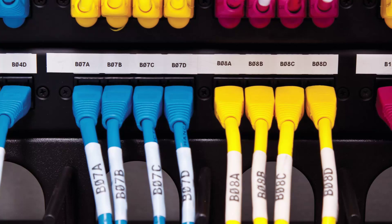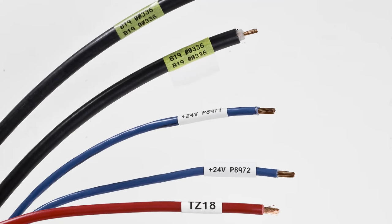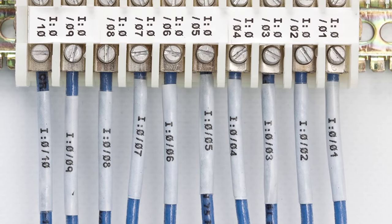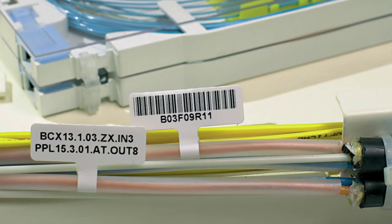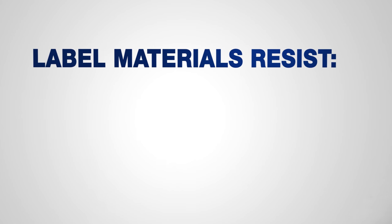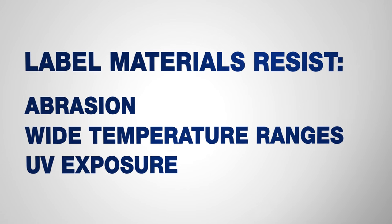In electrical, voice, and datacom environments, BBP12 can print wire markers, cable sleeves, self-laminating labels, flag labels, and cable tags. These labels are able to resist abrasion, wide temperature ranges, and UV exposure.